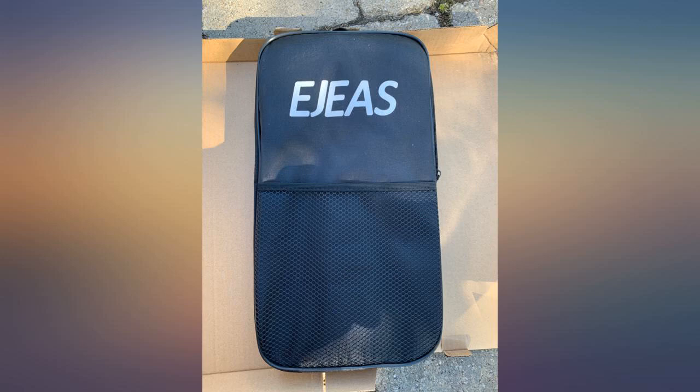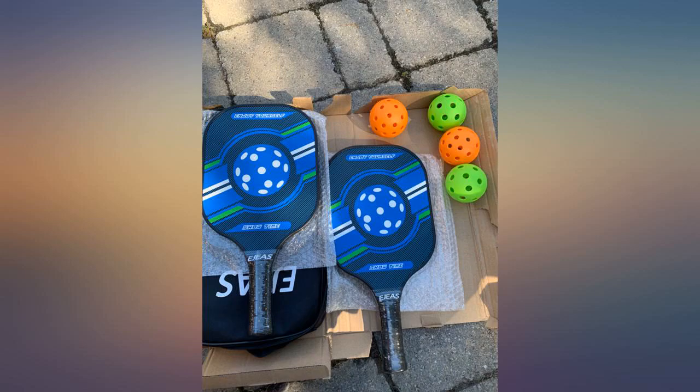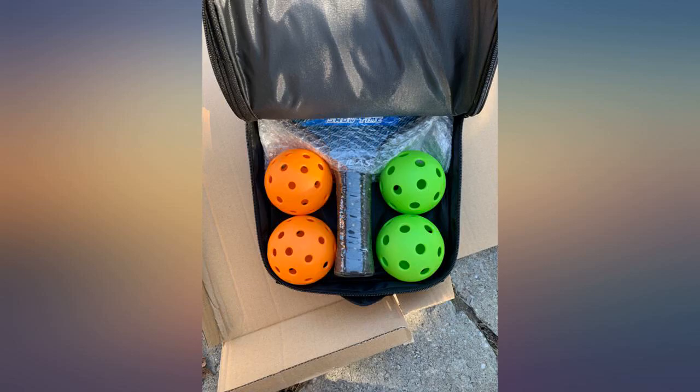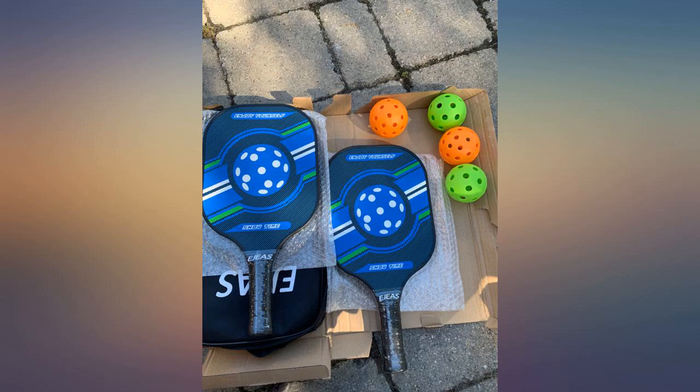We can easily tote it from our house to the court. I can't speak to whether it improves our game because we don't have a game. I can say that it has everything we were looking for to get started and now we have absolutely no excuse to not join in the fun.